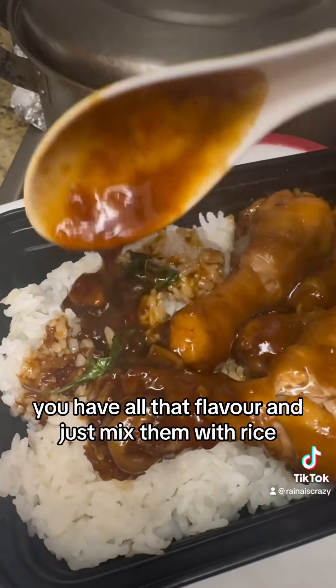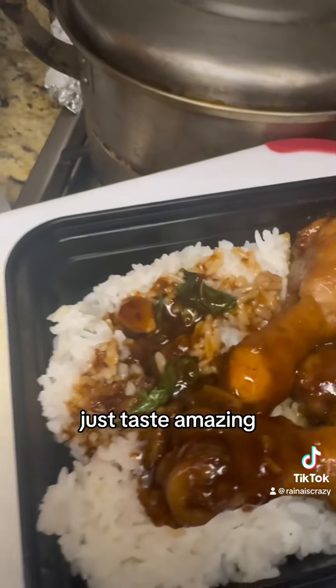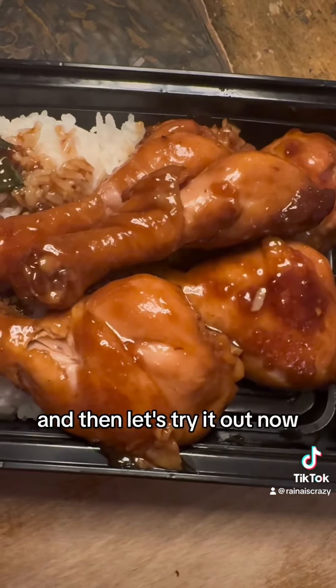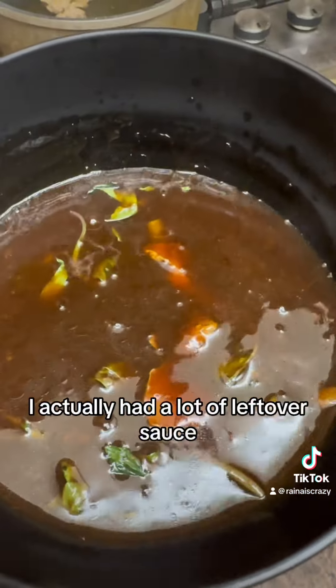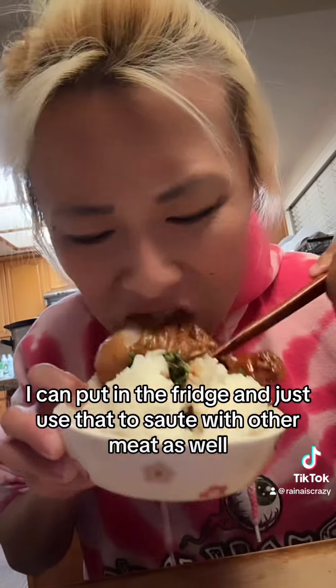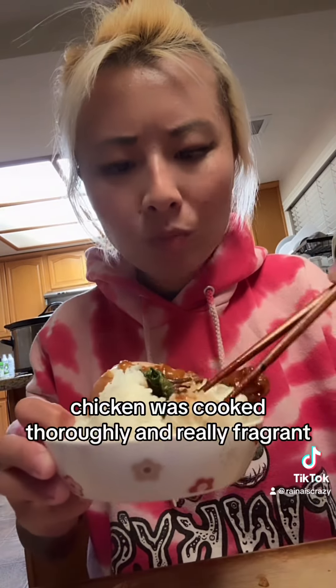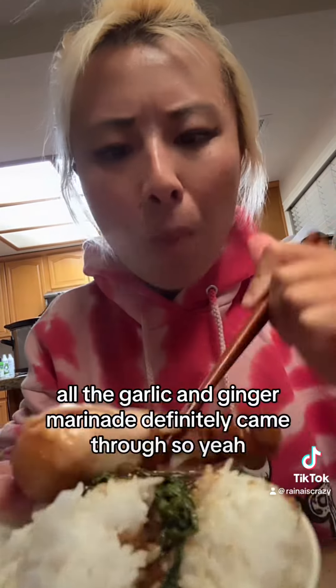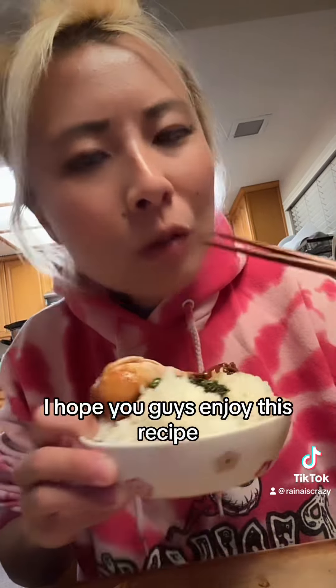Sauce rice just tastes so good — you have all that flavor and just mix it with rice, it's amazing. This is his lunch box. I actually had a lot of leftover sauce that I can put in the fridge and use to sauté with other meats as well. I loved how it came out — really well cooked, very fragrant, and all the garlic and ginger from the marinade definitely came through. I hope you guys enjoyed this recipe, see you in the next video!